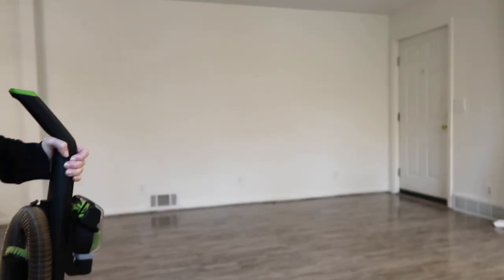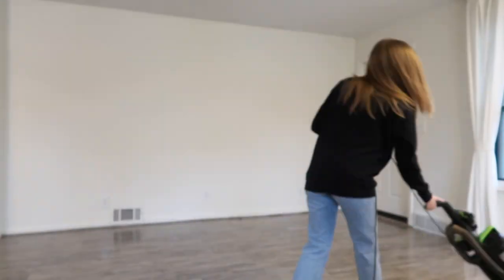It's a little bit later now and I finished getting ready. The couch delivery people just called and they are on their way, so I'm just going to vacuum really quick before they bring in the couch.